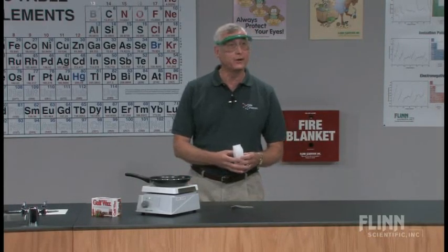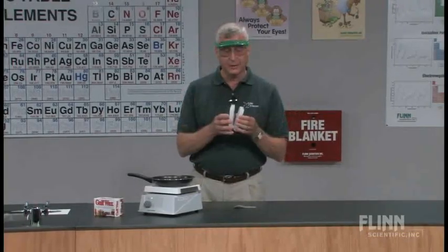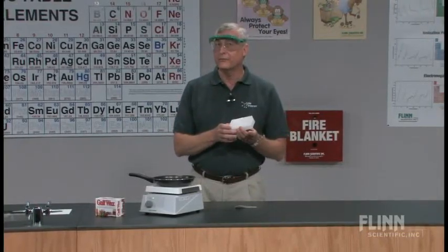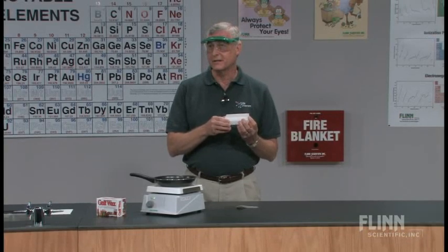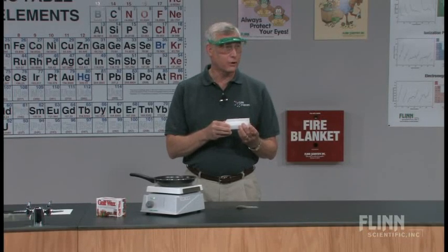We're going to start off with paraffin wax, which is used for canning or other types of things. You might want to be careful that when you purchase it, you get the kind that's found in blocks, because now they do sell some that is in a pellet form, and that won't work for you.